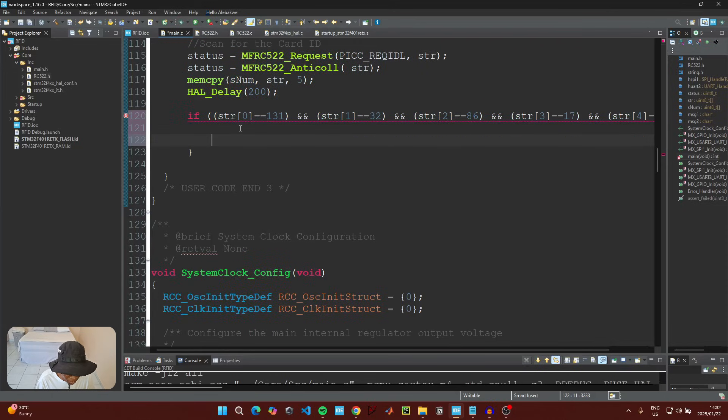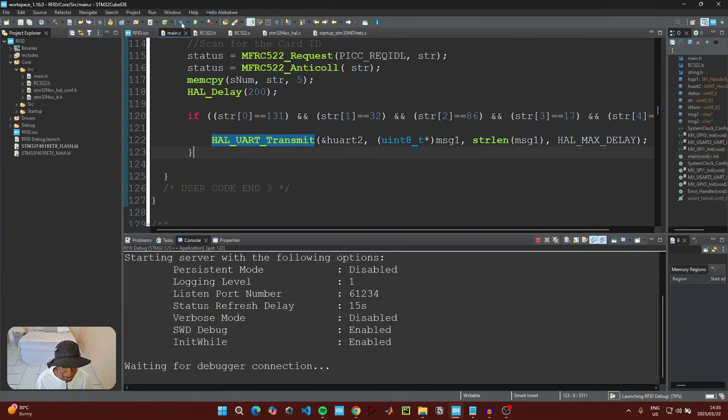Now we want to transmit our first message using UART. Use HAL_UART_Transmit with a cast to uint8_t pointer, passing message1, the string length of message1, and HAL_MAX_DELAY as the timeout. If you're unfamiliar with UART communication, I have a video on my channel explaining how to send and receive data between your microcontroller and PC — link is in the description. Then run the debugger again to scan for the blue tag ID.